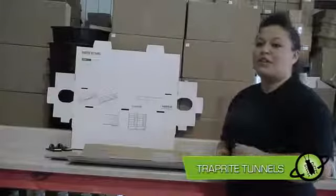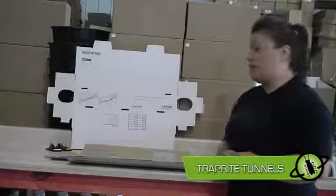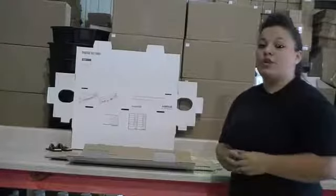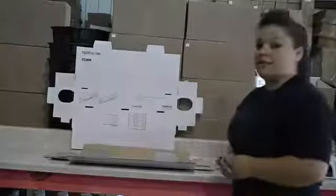Hi, this is Victoria with ePest Solutions, and today I'm going to teach you how to set up a Trapperite Tile. These Trapperite Tiles can be used for your choice of either a glue board or a SnapTrap. But first, I'm going to teach you how to set up this model.